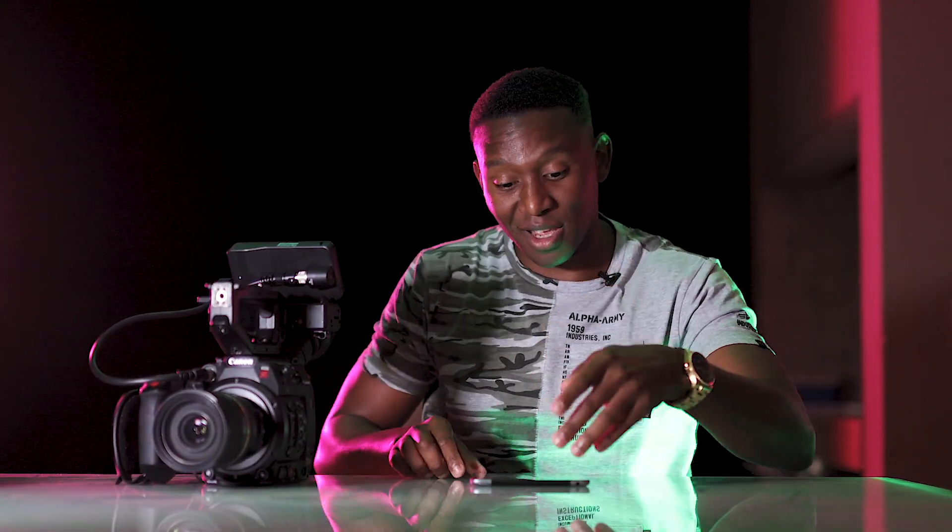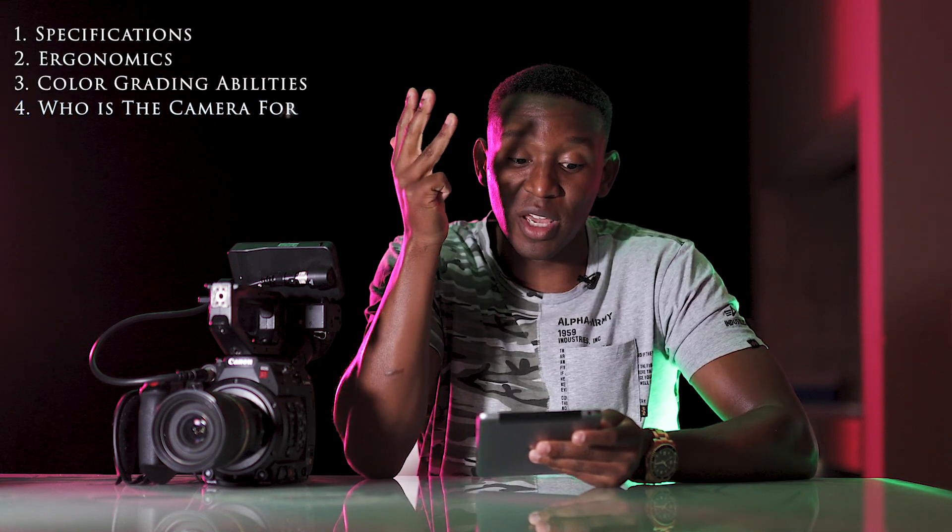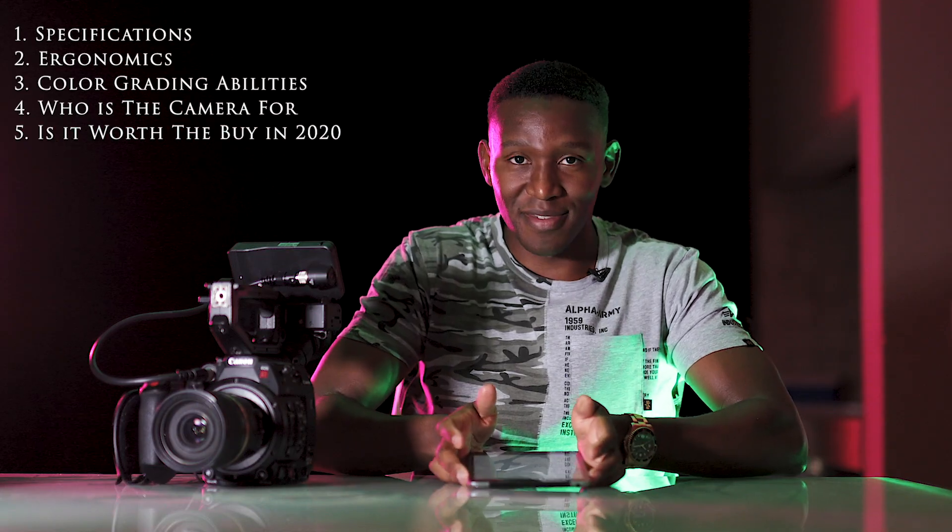The Canon C200. I'm going to run through five things — I have a tablet right here because I might need my script. These five things are: specs, ergonomics, color grading abilities, who the camera is for, and is it worth buying.